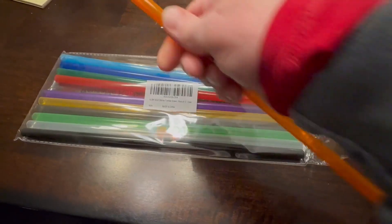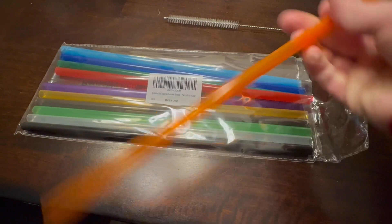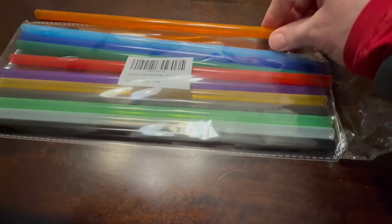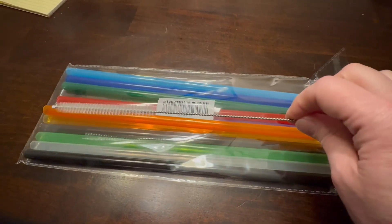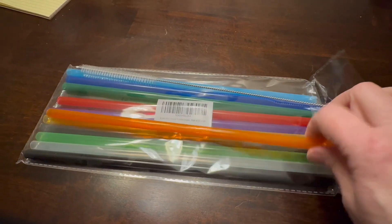They are 12 inches long. They are the thicker straws. They have a little bit of a bend to them, but they're a nice hard plastic so they're real sturdy. I love the color selection that you get. I went with the colors and you get two of these extra long brush cleaning straw cleaners for the straws.